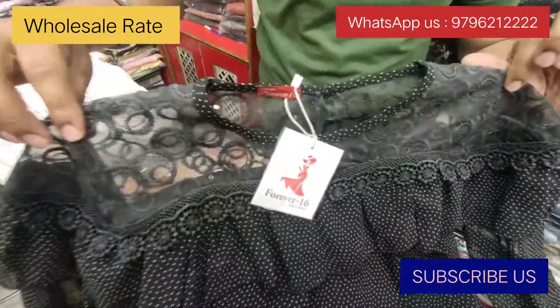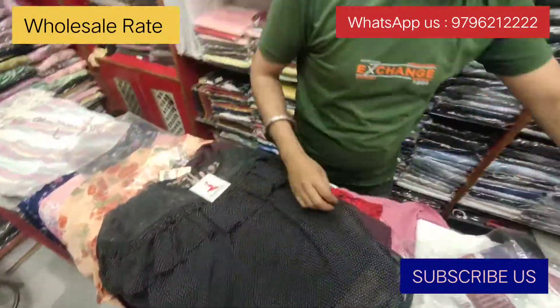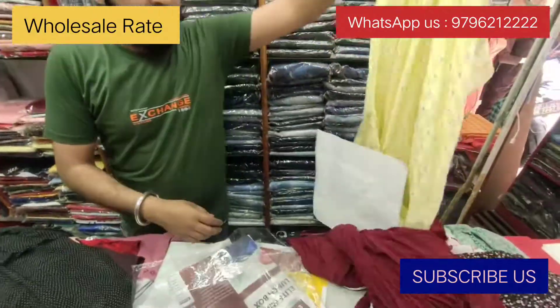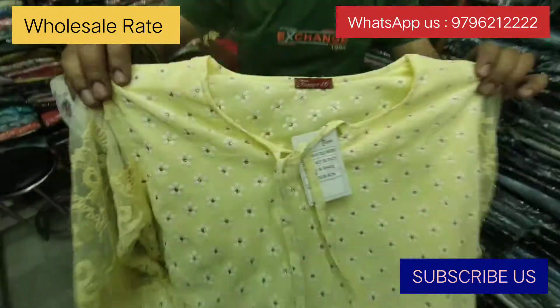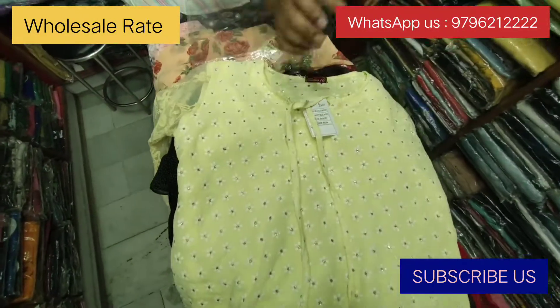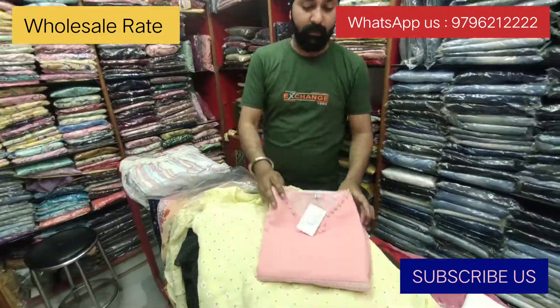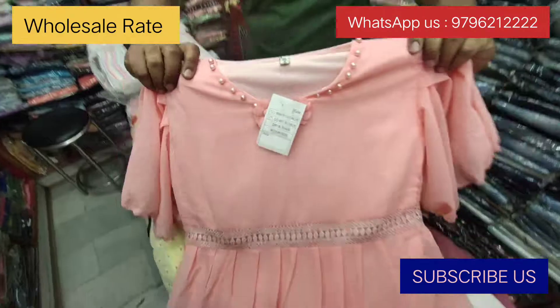Black pieces available. DM us — message us. Lemon color, only 500.